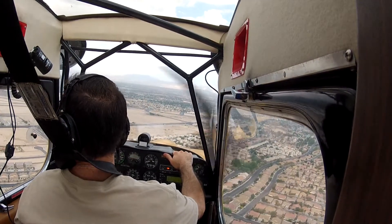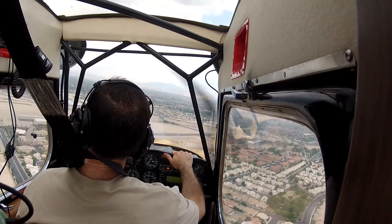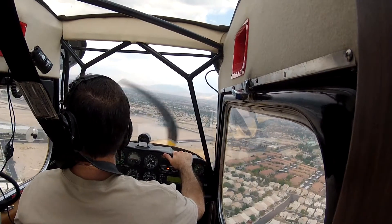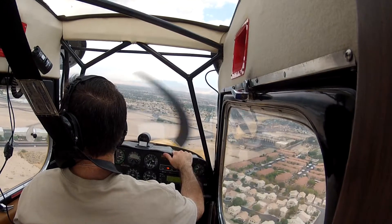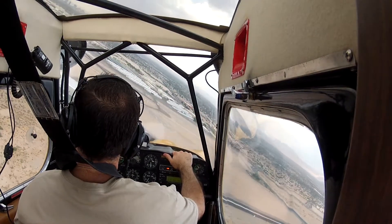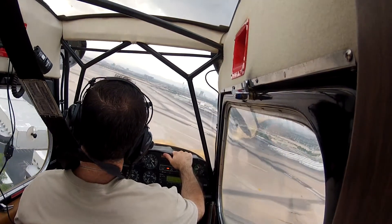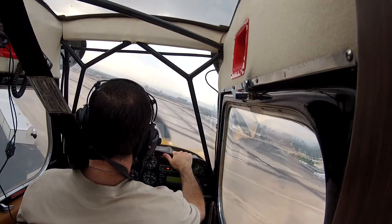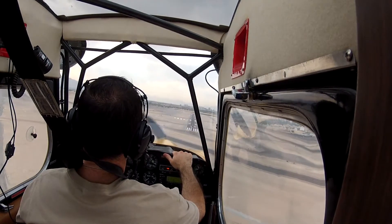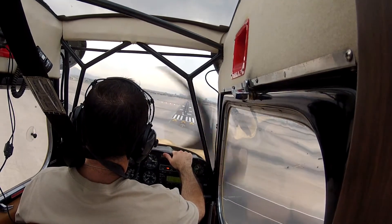Now roll wings level, I can take a look at my aim point — aim point right about by that cross brace, that ought to be good. Drifting up in the wing, now about a third of the way between the cross brace and the bottom of the wing. Still got my 70. A little bit high — if I were trying to short field it I'd maybe slip a little bit, but this would be right about where I want to be. So maintain my 70 all the way down.